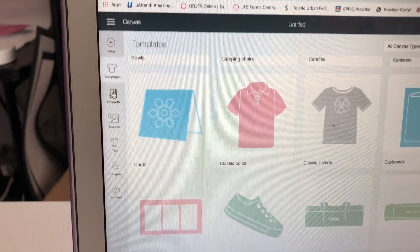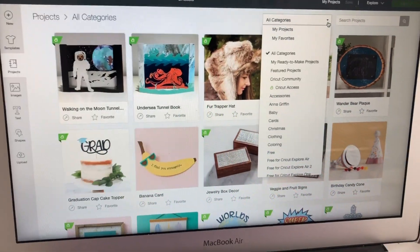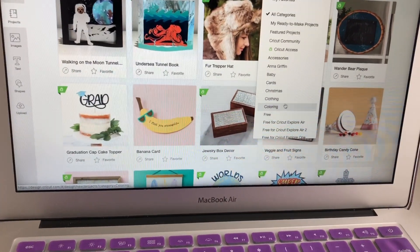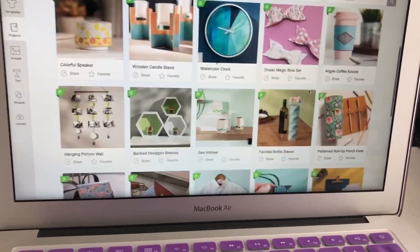There are also projects you can use through Cricut - some you can pay for, some are free. You can go to all categories right here - it shows you all the different categories: baby, cards, coloring, free stuff. Go to the free section and you'll see all the projects you can do for free through Cricut.